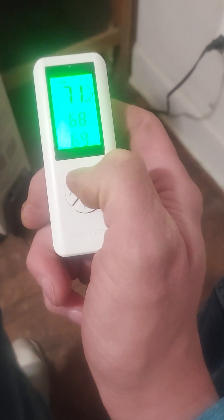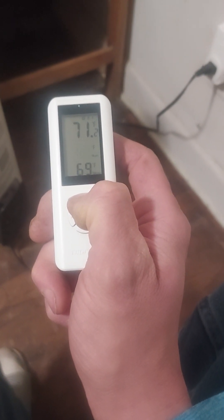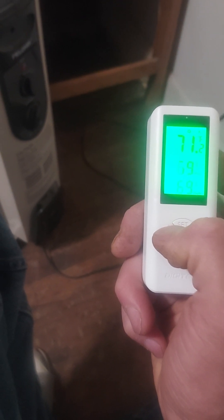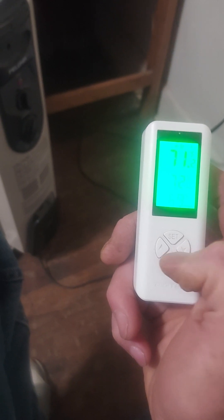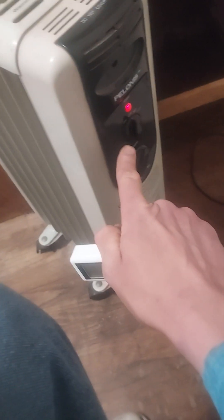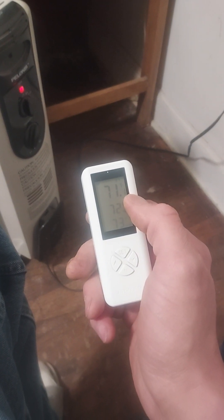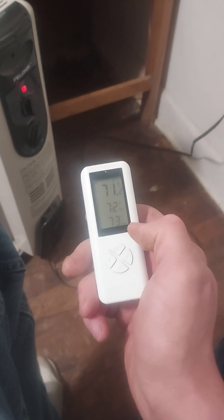I'll press the set button — you probably won't be able to see the blue screen too well on this controller. I'm going to turn the start temperature up to 70 degrees, since it's currently 71 degrees in the room. Then I'll press the set button again and turn the stop temperature to 73 degrees, then hold down the set button to confirm. As you can see, there's now a green light on the AC adapter and an amber light on the space heater itself — the device automatically came on.